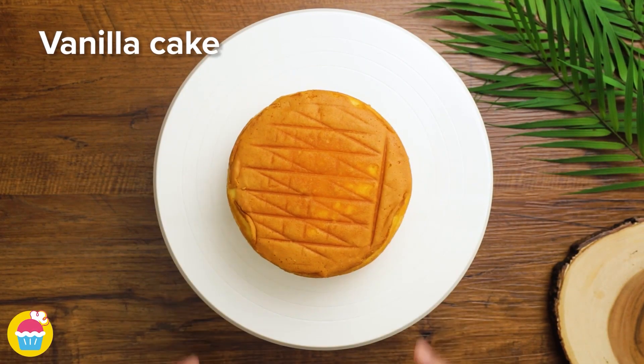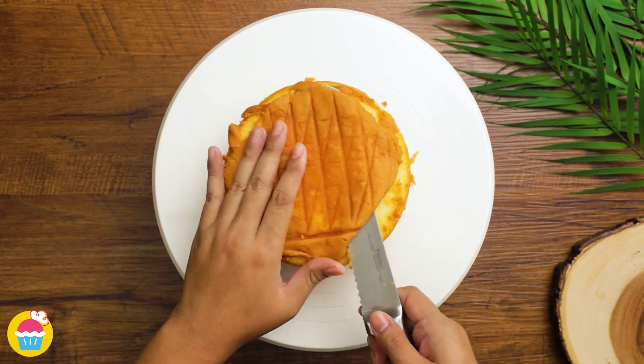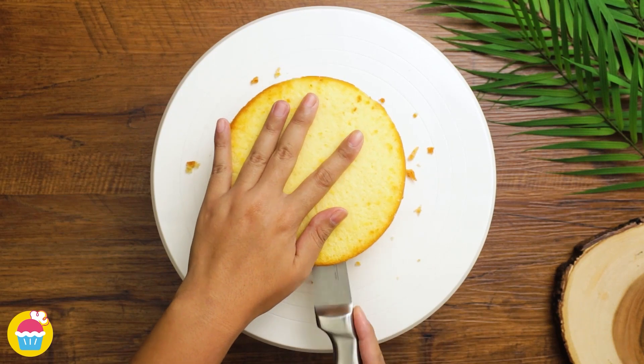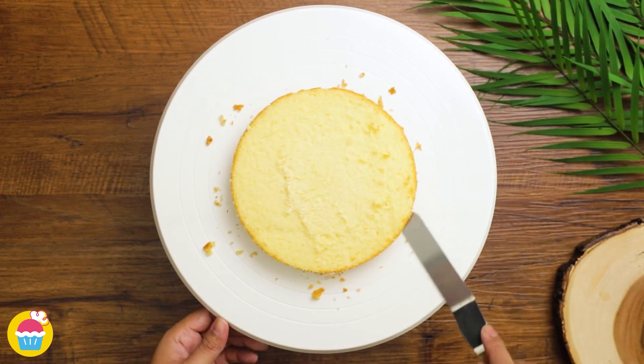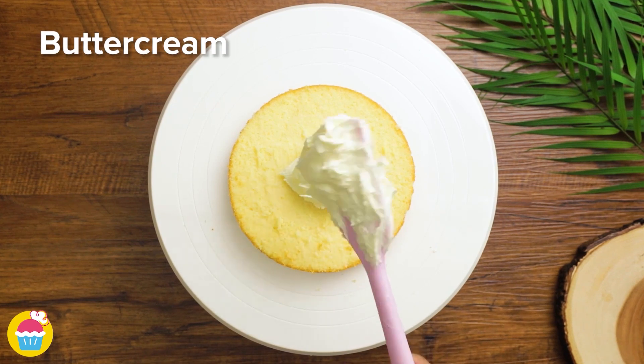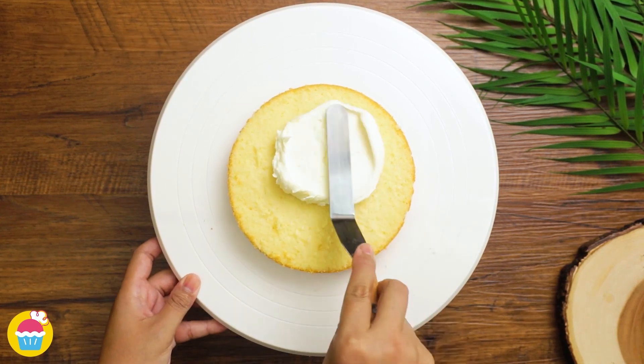Starting with your basic vanilla cake, we just slice the top off, and cut it in half. Removing the crumbs, and adding some buttercream in between the layers and smoothing it over.